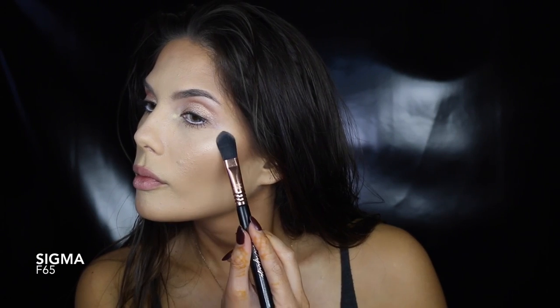This highlighter is quite possibly my favourite. The formula is so smooth and creamy — it just glides over the skin.